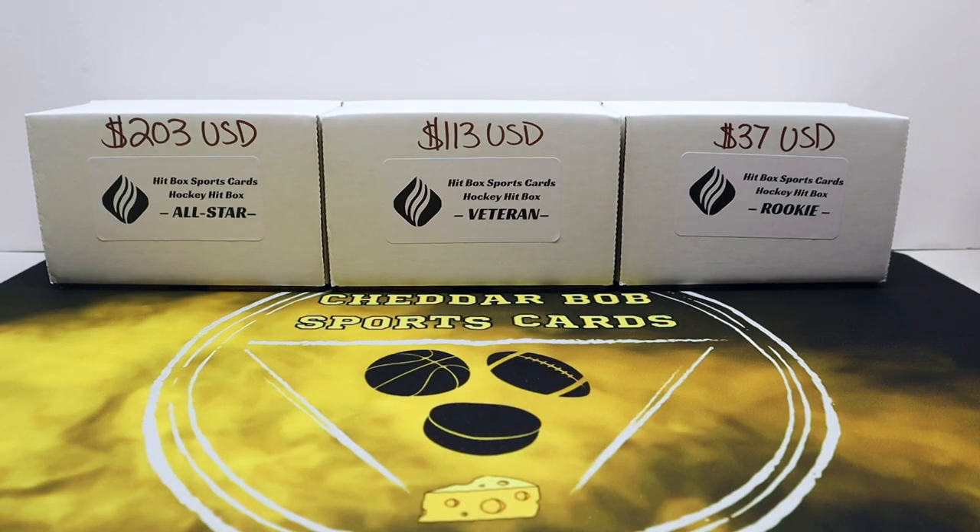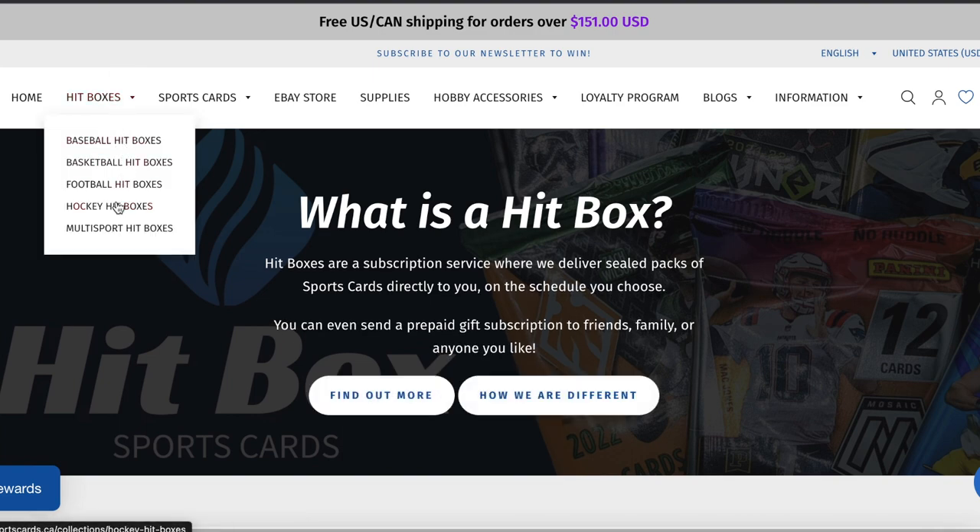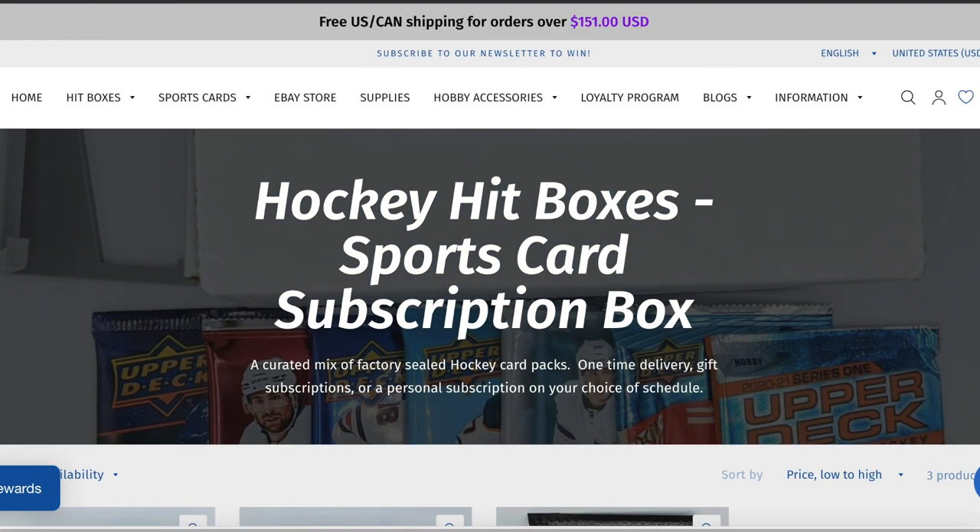What's up YouTube, Cheddar Bob back with another video. Time for another review video — today I have the new subscription box Hitbox Sports Cards. Earlier I did the football Hitboxes, and today I'm going to review all three of the hockey ones: the Rookie, Veteran, and All-Star.